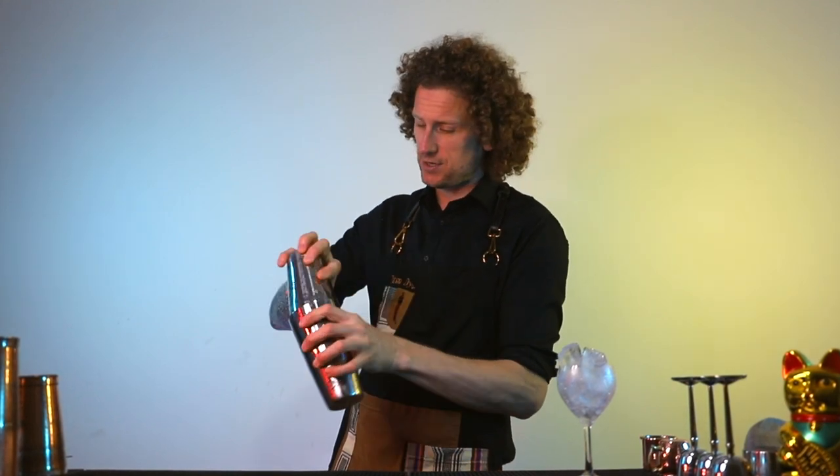Excuse me while I shake this up for a second. Quick tip about shaking a cocktail — the shake is very important and the ice is very important. We'll cover that on the channel as well.